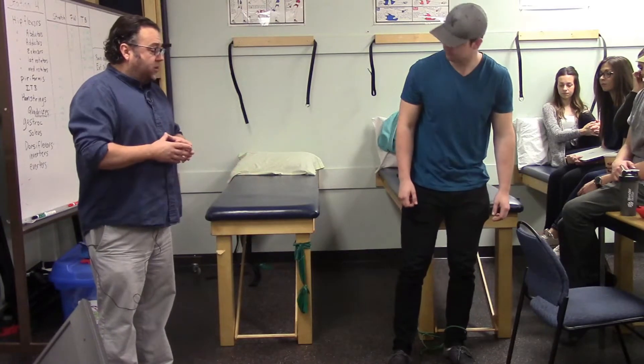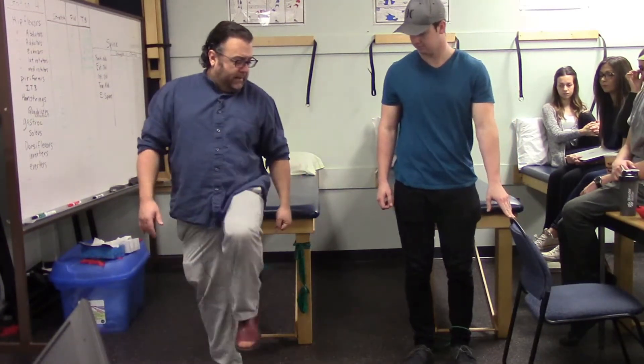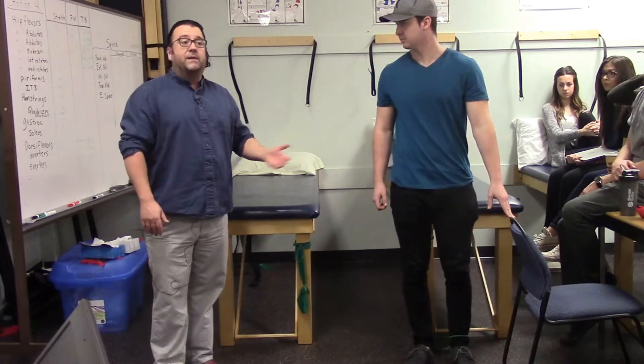The main hip flexors involved are iliacus and psoas — or iliopsoas together — and rectus femoris. Marshall has Theraband tubing around his ankle. He grabs the edge of the chair and brings his hip and knee up into flexion, working his hip flexors.